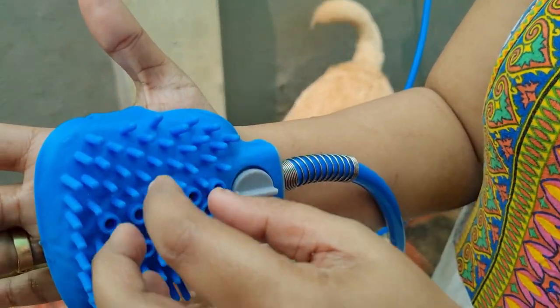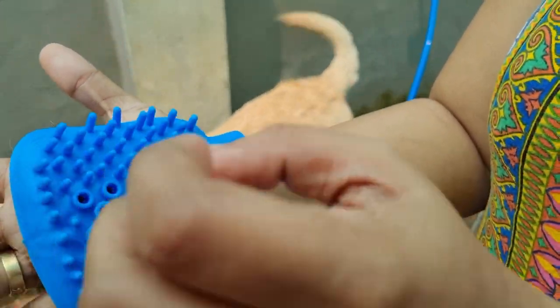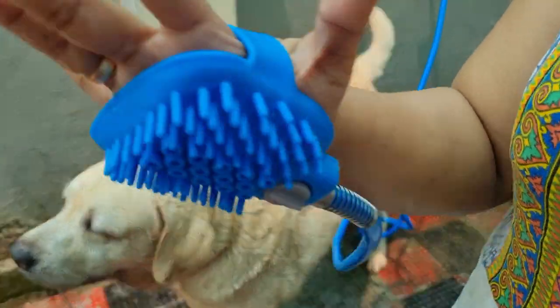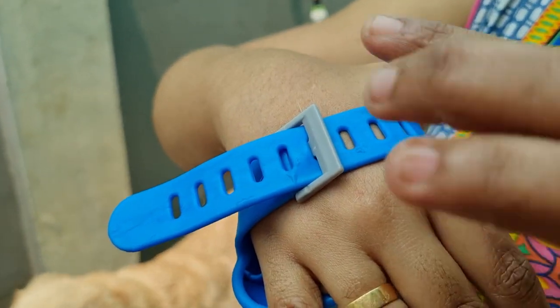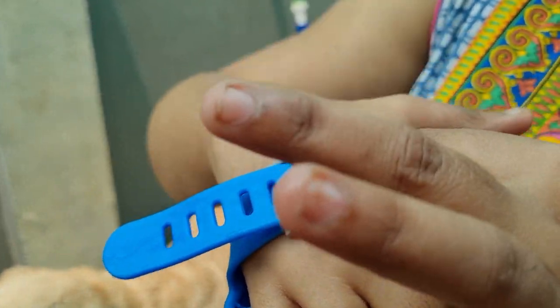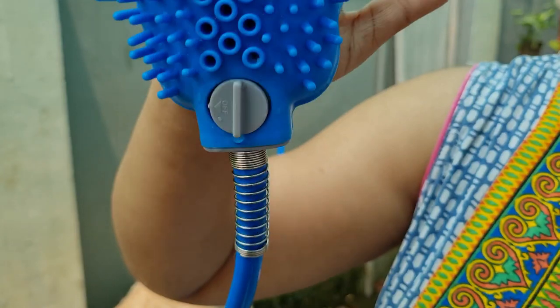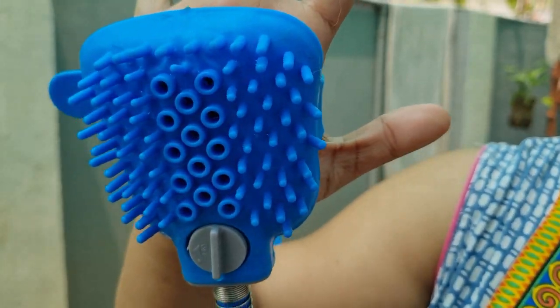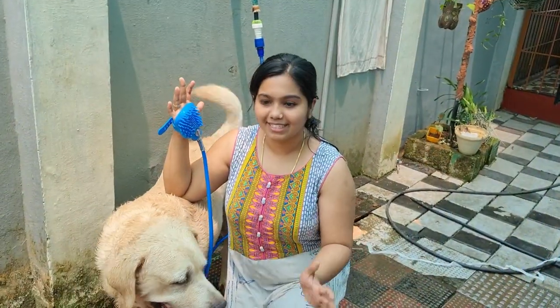I already used a body scrub. This is rubber material — the same material. It is a shampoo and scrub. It is comfortable and not tight. It is comfortable with your knees.